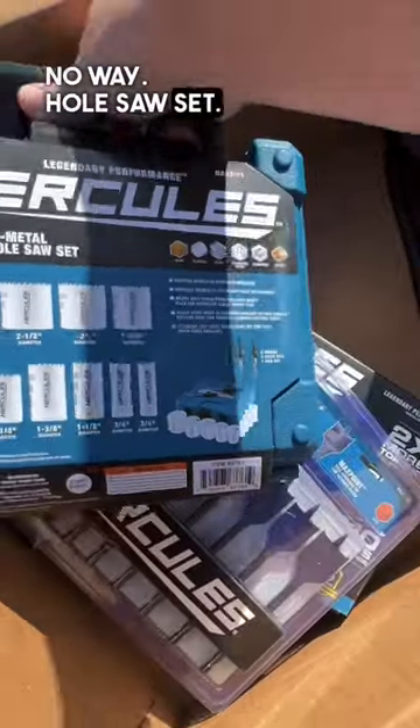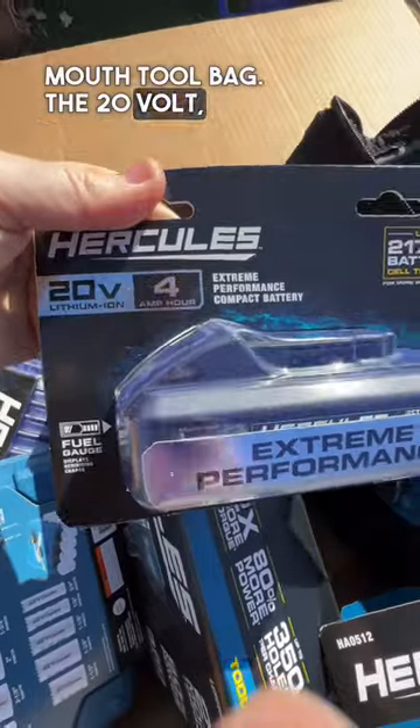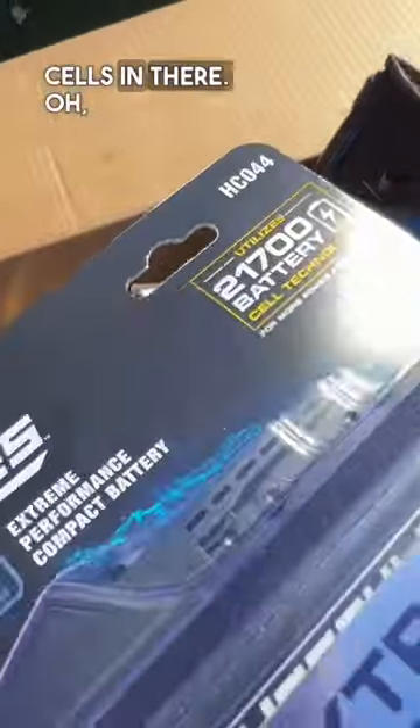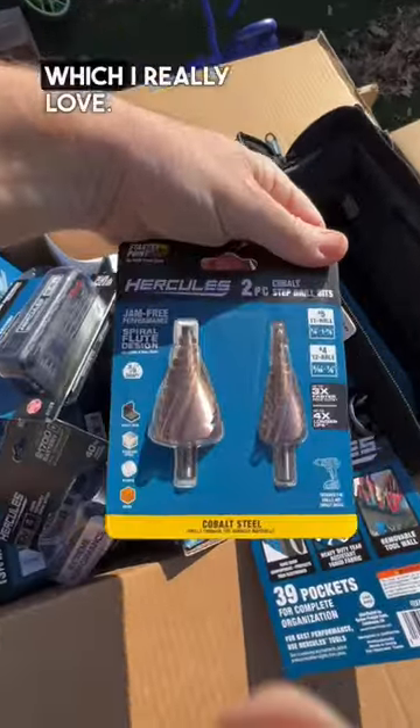We've got some paddle bits — oh no way — a whole socket set! Look at this: a 16-inch large mouth tool bag, and the 20-volt 4 amp hour battery with 21700 cells in there.